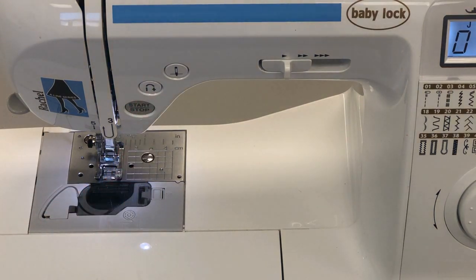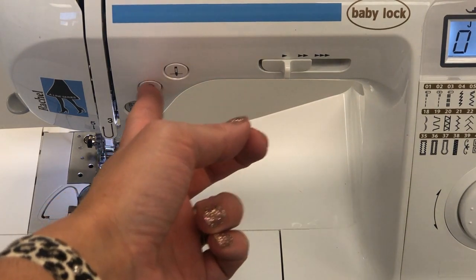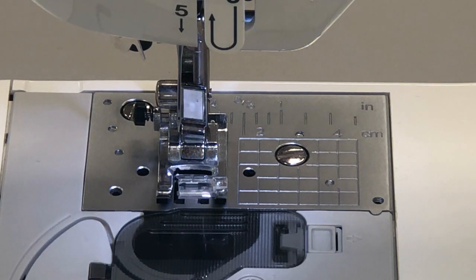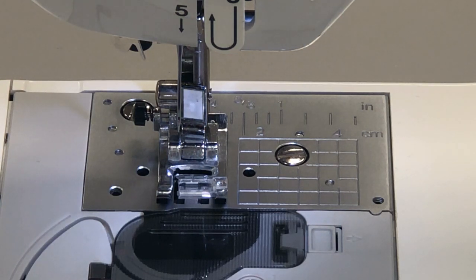Number eleven is the reverse button. It looks like a little U-turn and we use that when we are finishing a seam — it's used to reinforce the end, almost like tying a knot. To use it you either hold it down with your finger, or put your foot on the foot pedal while you hold your finger down on the reverse button. You can do one reverse stitch at a time by pushing the button and letting go, and usually we will do three at a time.